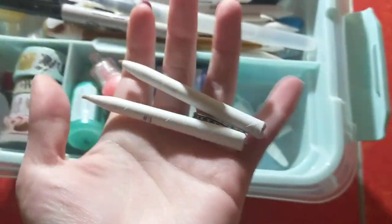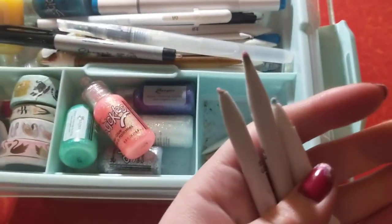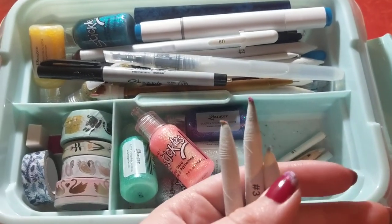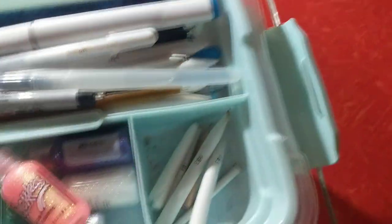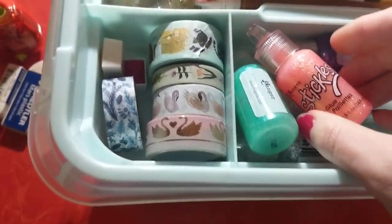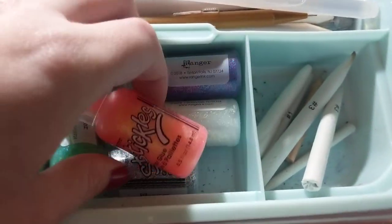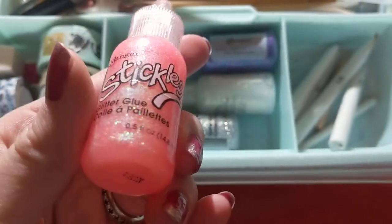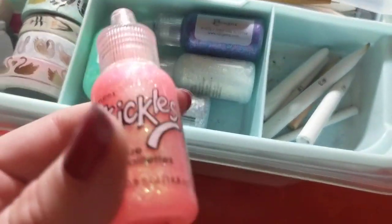I have these little paper blenders — I go through these pretty fast because I actually use Gamsol to blend my oil pencils with, so I use these pretty often. Then I have a little baby colorless blender from Prismacolor. And this next, I have some stickles. I've just recently gotten into stickles — there was a sale on them and I've wanted to try them for a while. I've used cheaper versions, but stickles are actually really, really nice to use and to have.